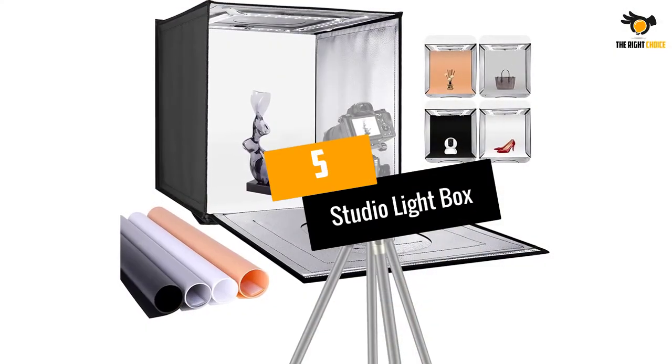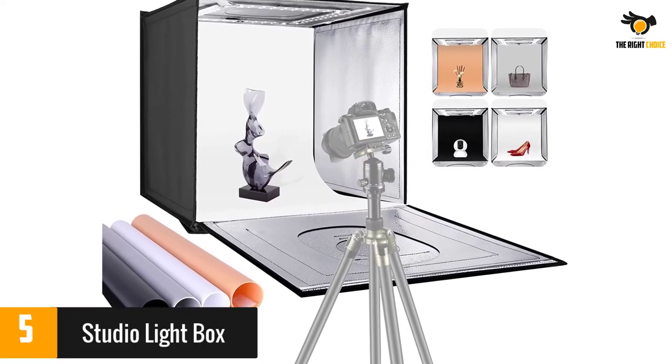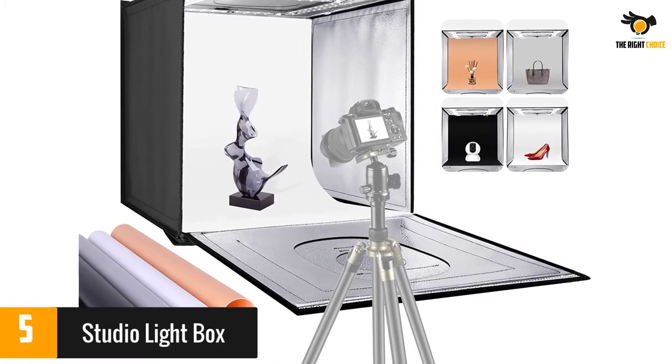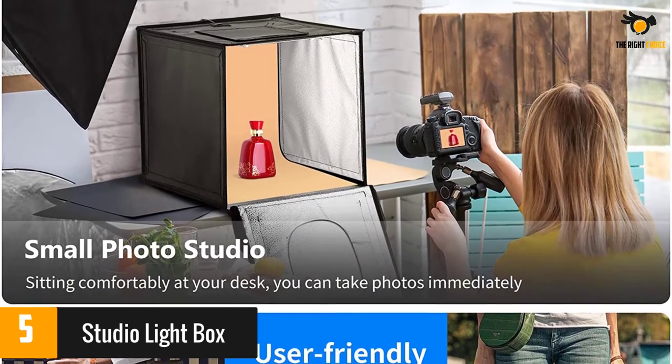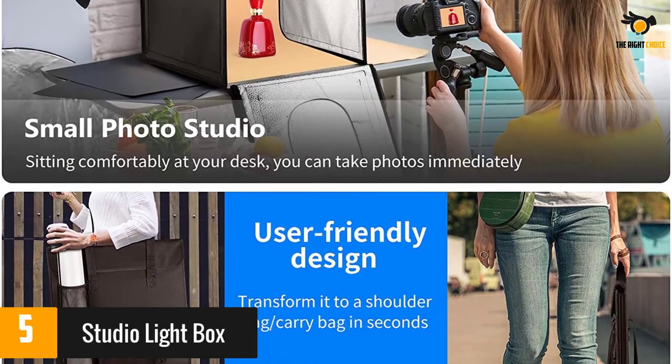At number 5: Studio Lightbox. 80 LED lights are built into the top of this box and can be dimmed as needed. The box comes with 4 different backgrounds and has various windows around the box so you can shoot from several different angles. You can fold up the box so it is easy to carry, and once folded there is a mesh pocket for extras.